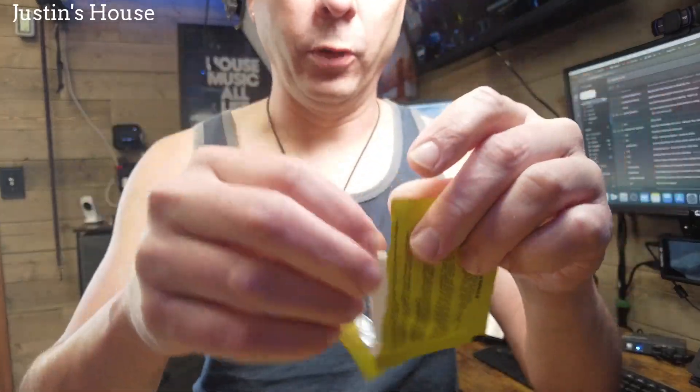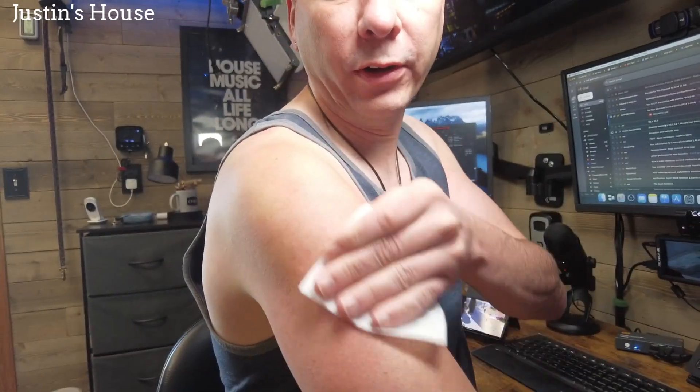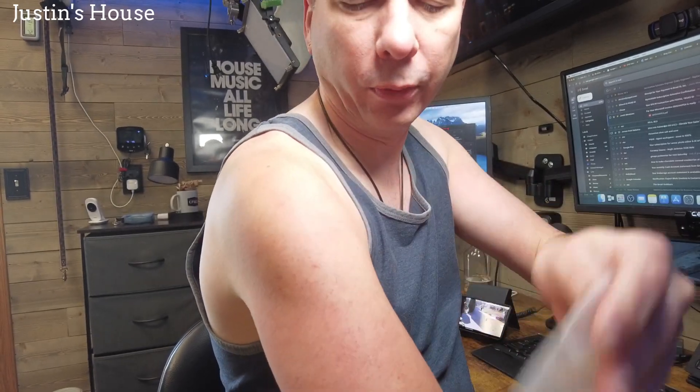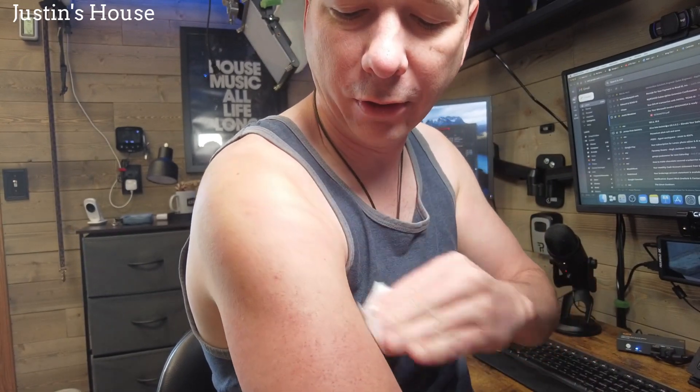Let's get started. I'll just pan down to my shoulder. Open up the primer wipe — supposedly this moisturizes my arm. Today was a run day, so tomorrow is swim day. I'm usually dry when I swim, so this should be better today than if I did it tomorrow.